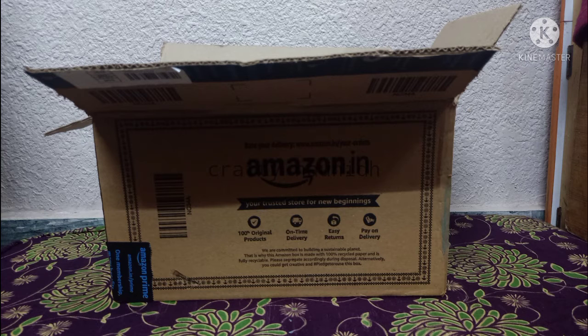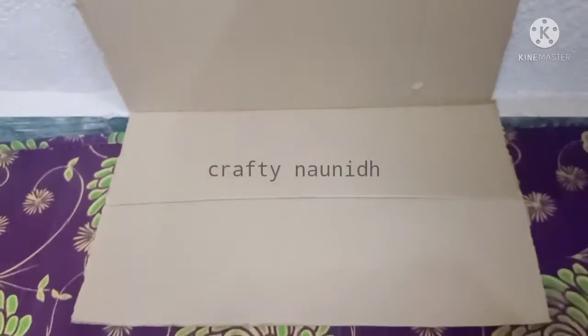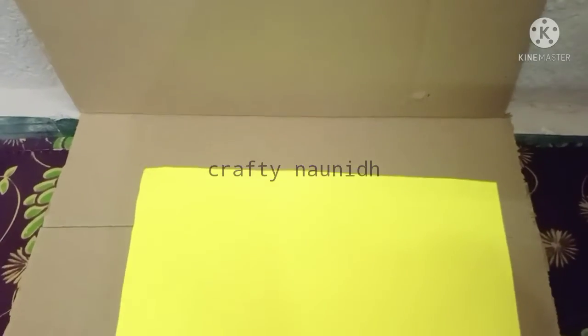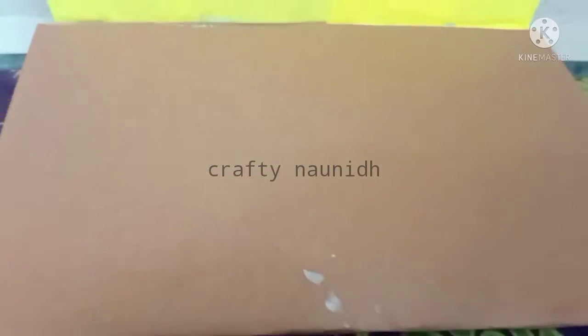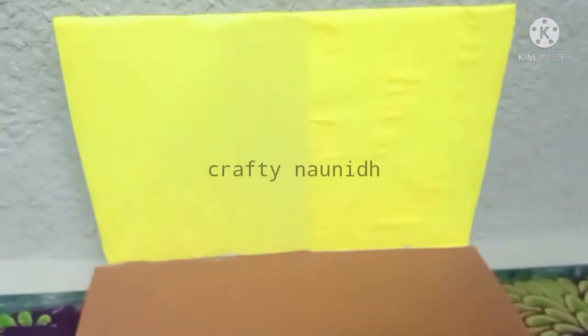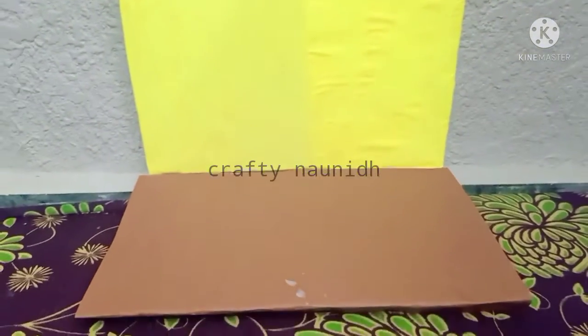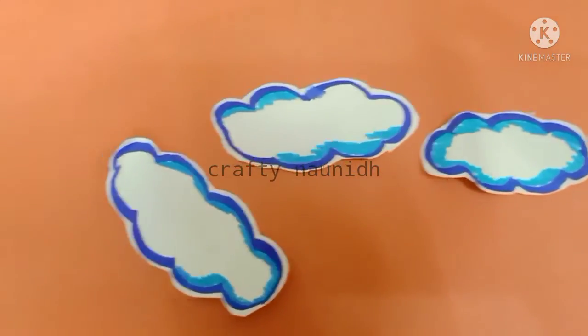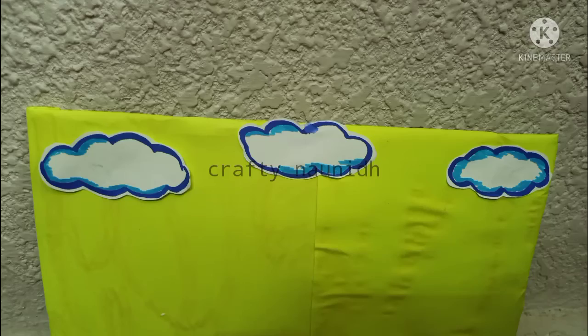First take any cardboard and cut it into the required shape. After that, paste origami sheet on it — on the top I have pasted a yellow origami sheet, and in the downward direction I have placed brown to give a muddy look. Now make a cloud with white sheet and cut it like this. You can see I have pasted the cloud on the top.